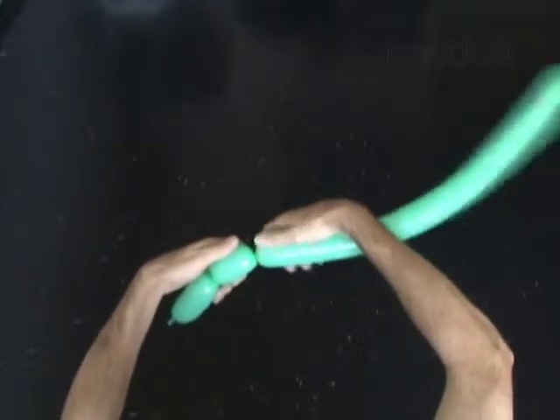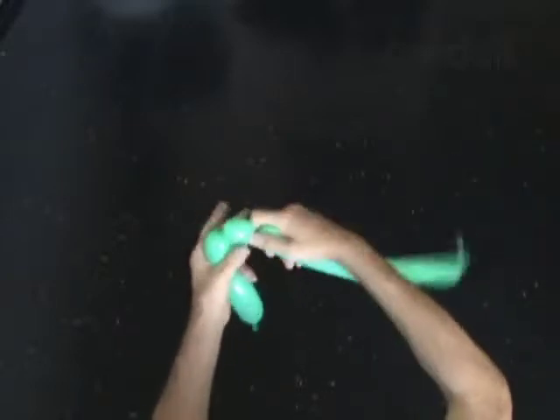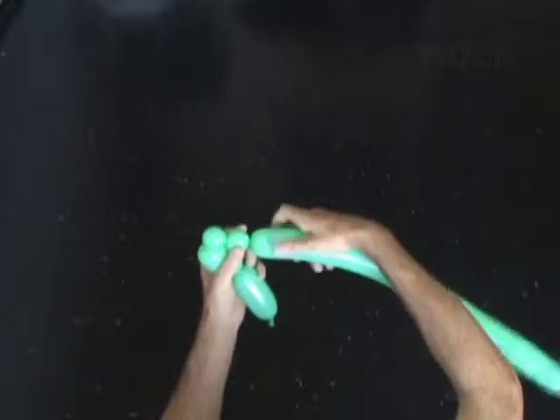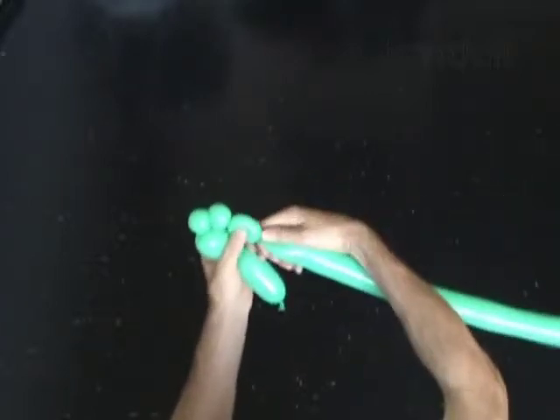Twist the second 2 inch bubble. Twist the third soft 1 inch bubble. Both ends of any soft bubble you twist should be twisted at least 5 times. Twist the fourth 1 inch bubble. Twist the fifth soft 1 inch bubble.